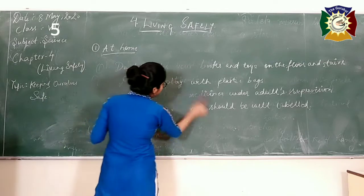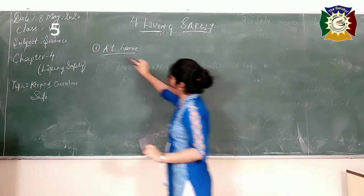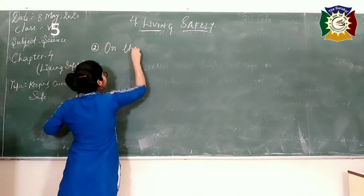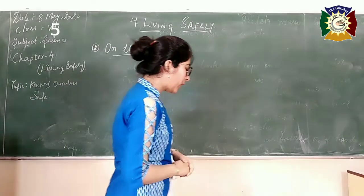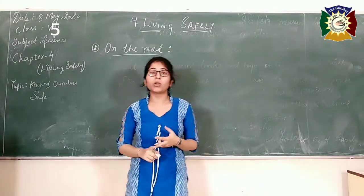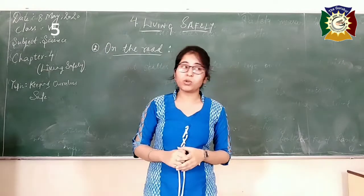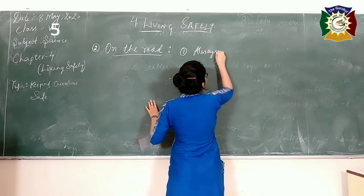After this, we will start the second sub-topic — what precautions we should take when we are on the road. We are continuing the same topic, keeping ourselves safe, with the second sub-topic being on the road. In the previous video we already discussed a few safety rules. One of them was always cross the road on zebra crossing.